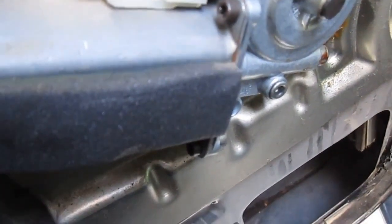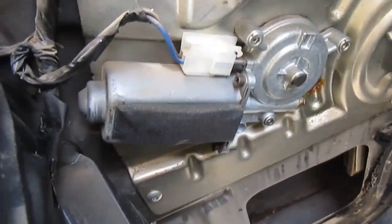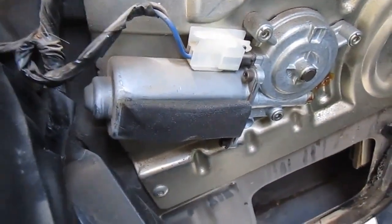There it is — it's clicking. So that means the switch is fine, that means the power going to everything is fine. It's not a wiring issue, it's the motor. The motor is probably just jammed in a specific place — like the brushes need to be cleaned or something like that.